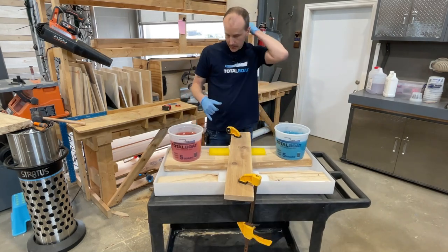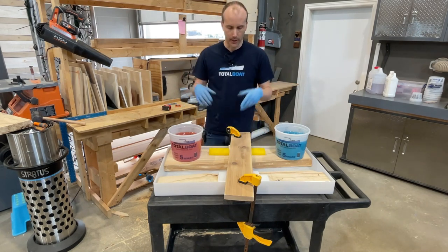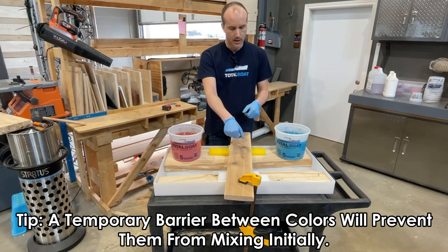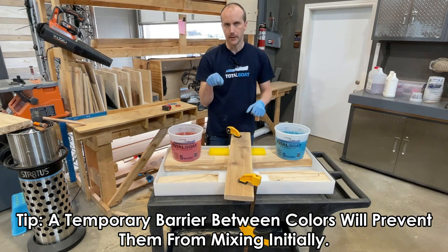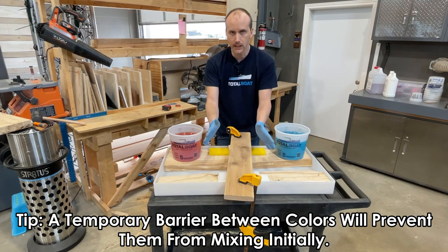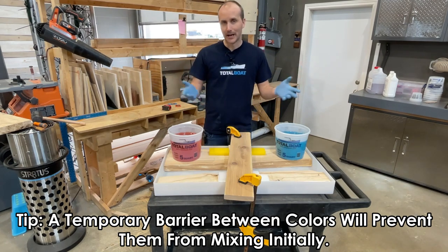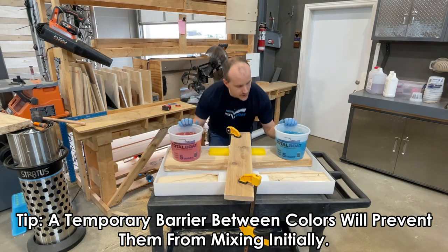Some people, because this product is so thin, will place a piece of plastic or wood temporarily in the middle to prevent the two colors from mixing, then remove it the next day or in a few hours depending on how fast it sets. That's certainly a technique you can use when mixing two different colors. I'm not going to bother simply because this is a demonstration video and I want to see how it turns out — it'll end up with three different colors once these actually mix. Let's get to it.